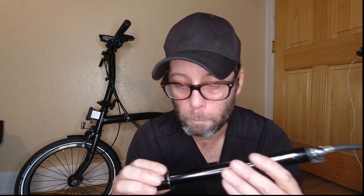Those are the reasons why I like this pump: it feels like a much better quality pump, it's got an ABS hose on the end of it, it's got a pressure release valve, and it screws onto the valve stem instead of just clipping on — which means it's not going to pop off on you accidentally. Those are the reasons why I love this pump.